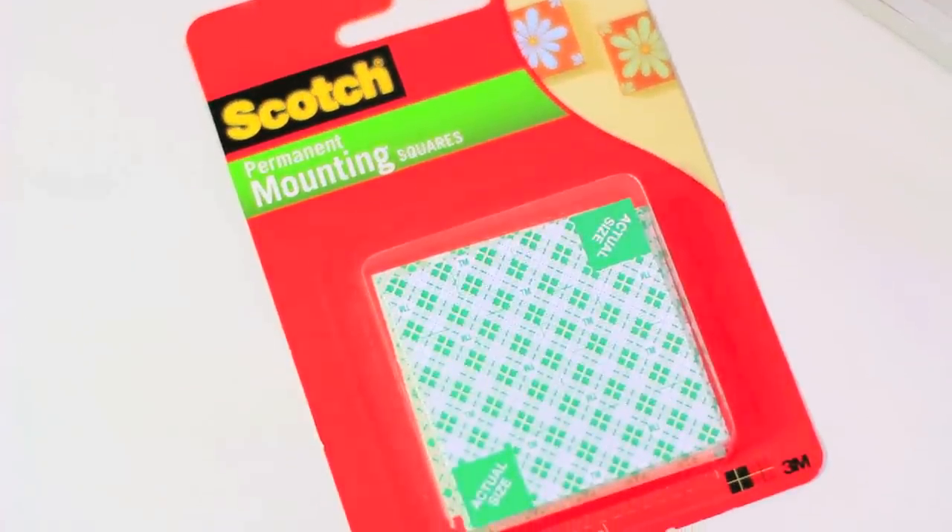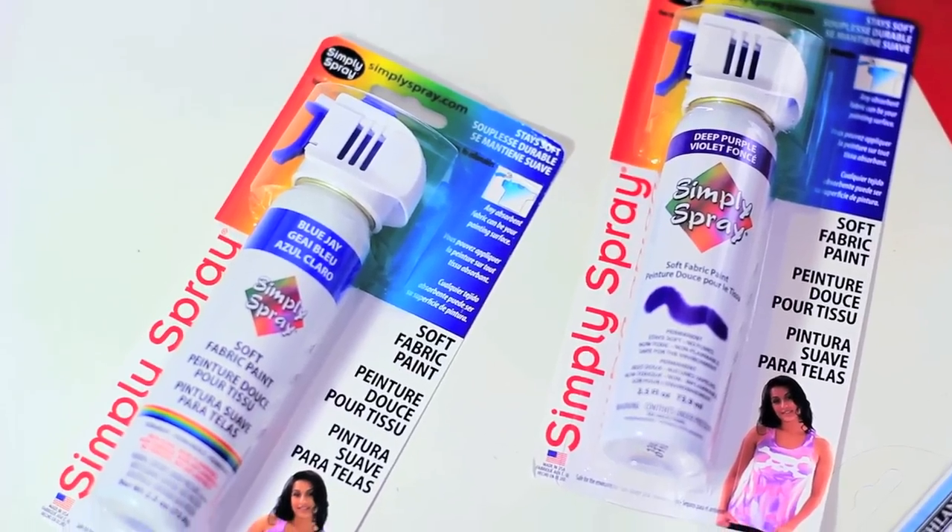You also need Scotch mounting tape. This stuff is safe to put on the wall — if you use glue or regular tape, you may risk peeling off the paint, but this stuff is safe to go on paint. You also need some spray paint.